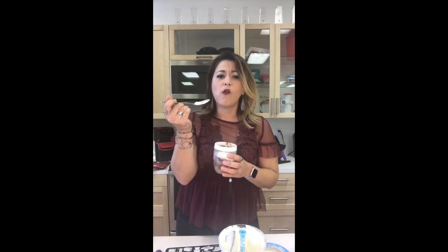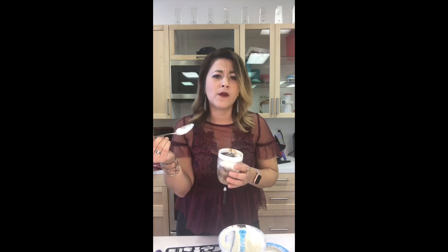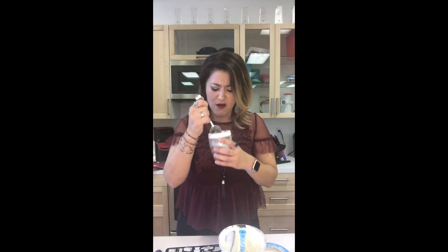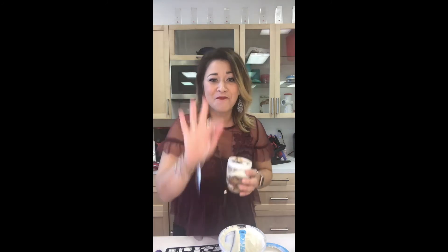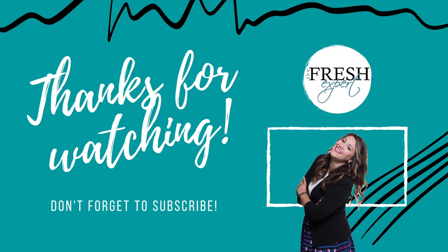Thanks for joining me. Oh my gosh, it's so good. Okay, never mind — don't come join me, I've been eating this whole thing! It's good. Check out the recipe, go make it, tell me what you think, and I'll see you next week. Bye, guys!